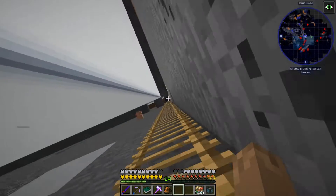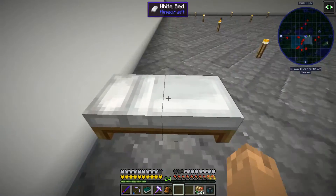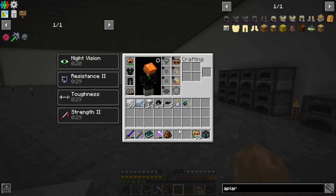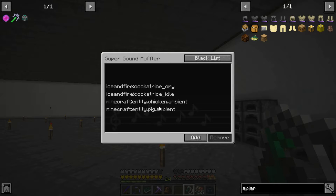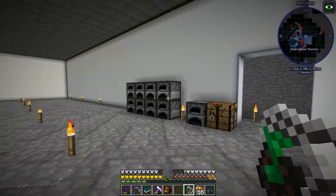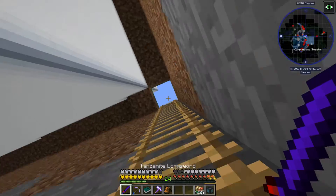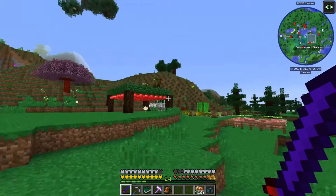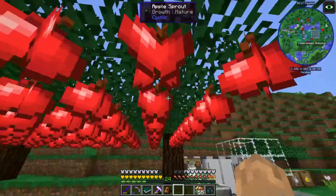In between episodes I did a couple things. First off, I made this Super Sound Muffler, which lets me just turn off some sounds - the pig noises, the chicken noises, and the cockatrice noises. Which leads me to the next thing: I hatched a cockatrice - basically the rooster lizard thing. I have it sitting up there.